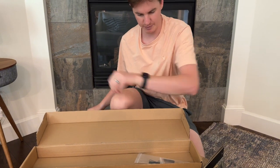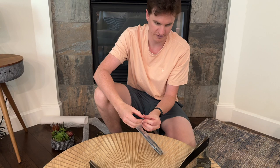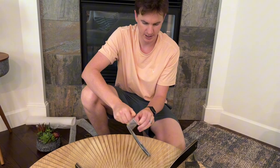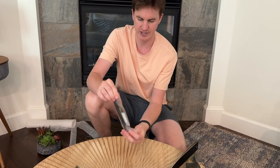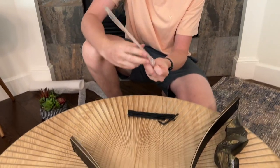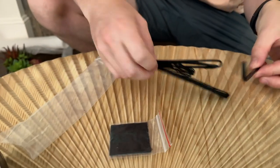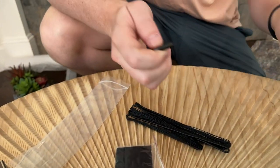It has a bunch of hardware. There are no instructions included, so you'll just have to kind of figure it out — but hopefully this video will give you a good example. In the hardware bag you have the felt, the line, and this Allen wrench.